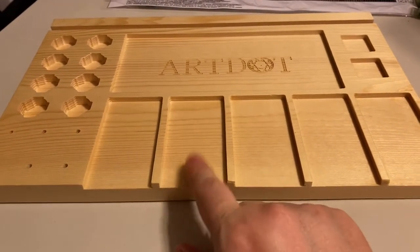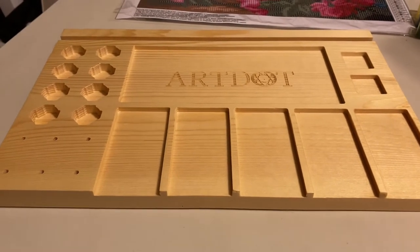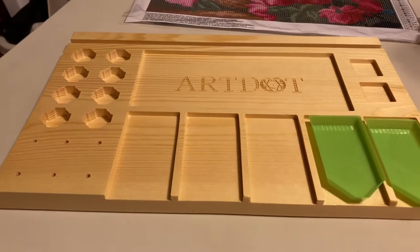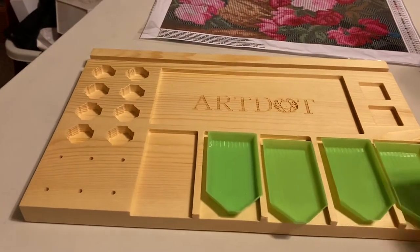It's got five diamond painting tray slots. You can only use the little green trays — you cannot use the white trays. The white trays are just a little bit too big.